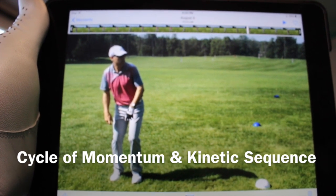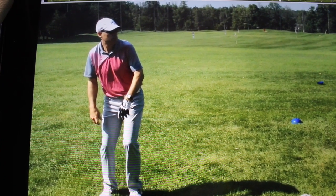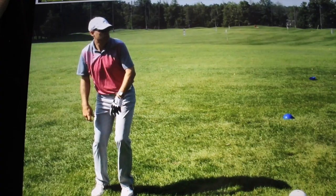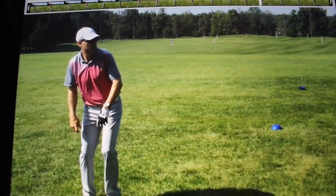Hey everybody. Sean Clement here from the Richmond Hill Golf Learning Center. Today's topic is kinetic sequence. I had one of my students film me just throwing a ball into one of my nets just out front of our hitting area here on the range.